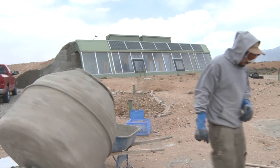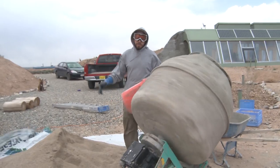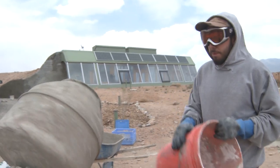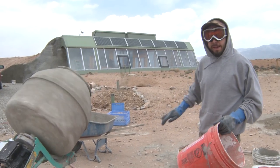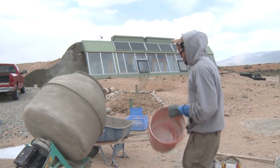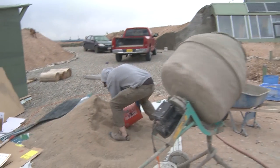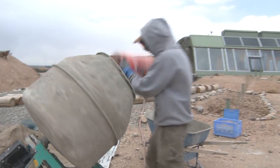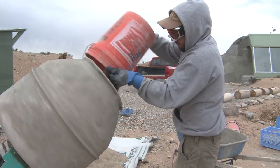Next thing we need is sand. The mix I'm doing is three buckets of sand to half a bag of cement — a 94-pound bag, half of that — plus fibers and water. I'm going to do this in half buckets to make it easier to pick up.